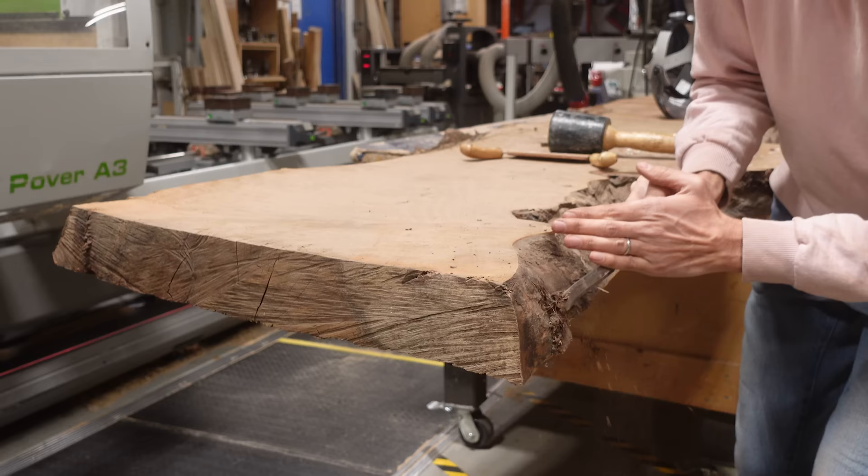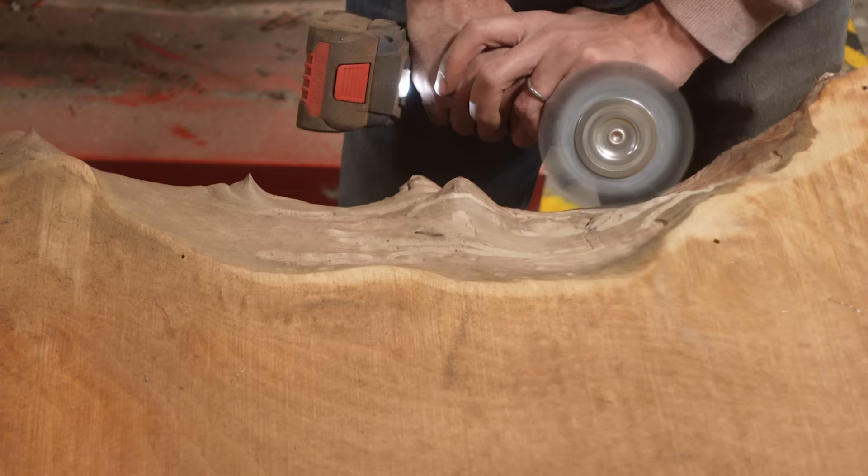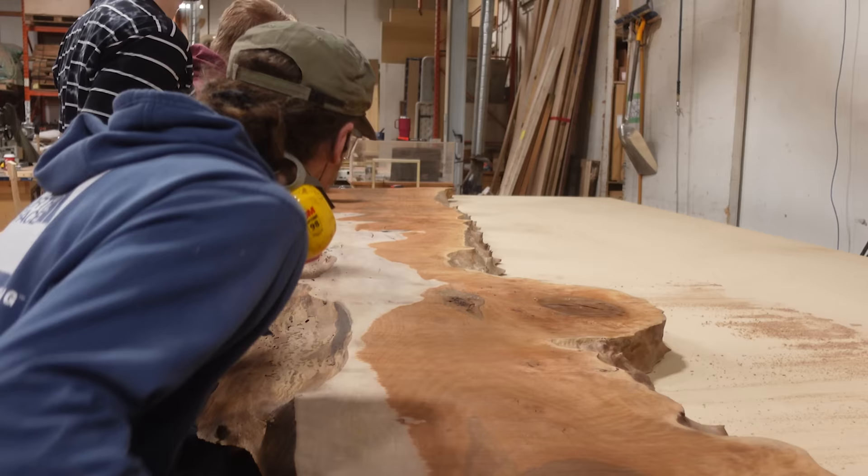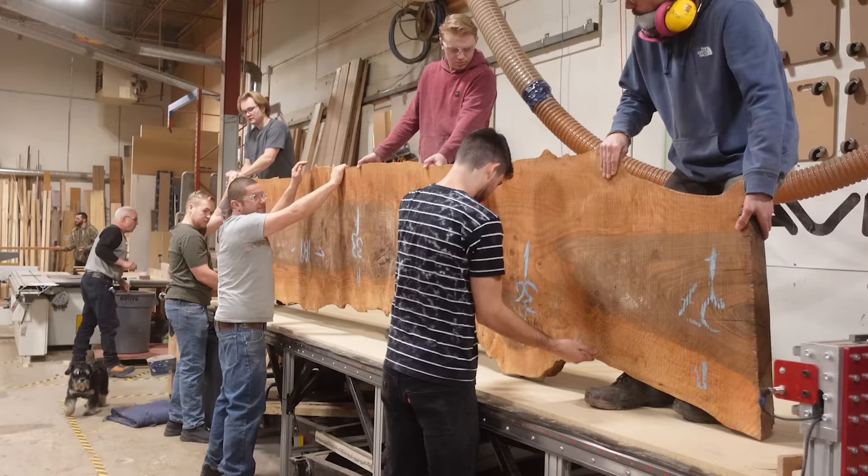Then we begin debarking the edges. Our goal here is to remove all of the debris off the edges so we can get a proper bond. You need to take off more than just the bark, which is why we use a wire wheel in addition to peeling off the bark — it will remove that thin little layer of cambium, which can still impact the strength of your bond.